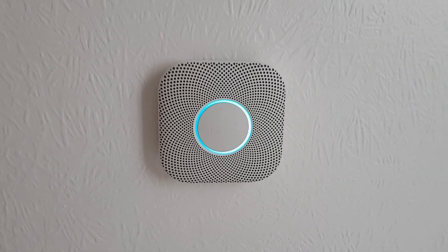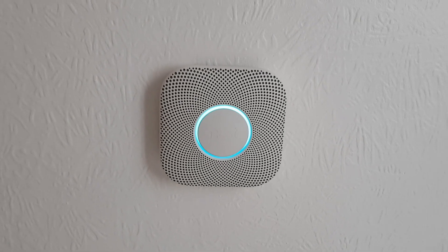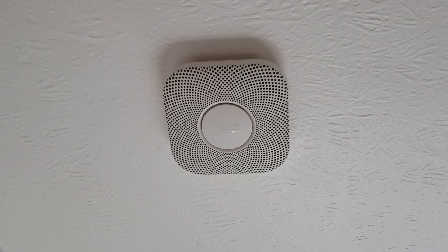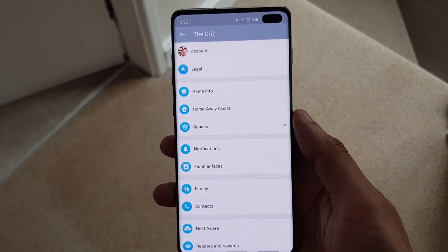So check it out. If you've got a Nest device and you wanted to change Wi-Fi passwords or Wi-Fi networks, what you had to do was take this off the ceiling, scan the QR code on the back, place it back on the ceiling and finish your setup as if it was a brand new device, which makes these devices pretty dumb really.